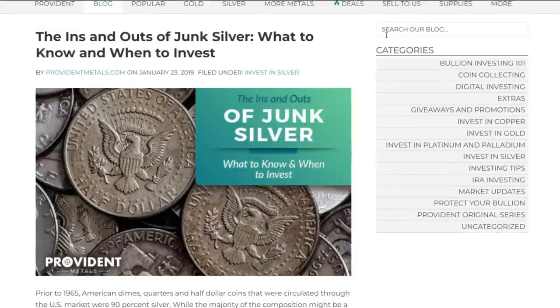Hey, what's up silver stackers, thank you so much for being here. This is Silver Slayer. Junk silver is hands down the most underrated type of silver out there. Some could argue it's actually the best type of silver to stack, for various reasons we're going to go over in this video. I'd like to pass the question to you — do you buy junk silver, do you not buy junk silver, and why?